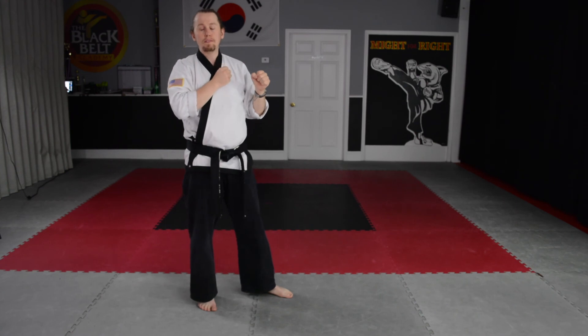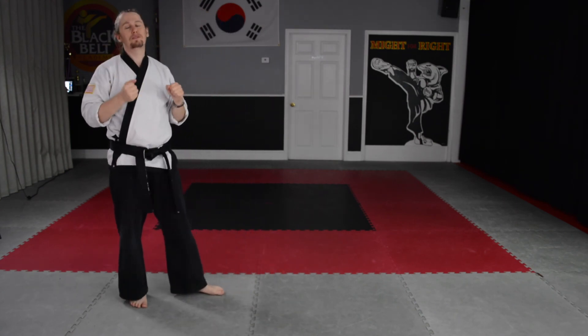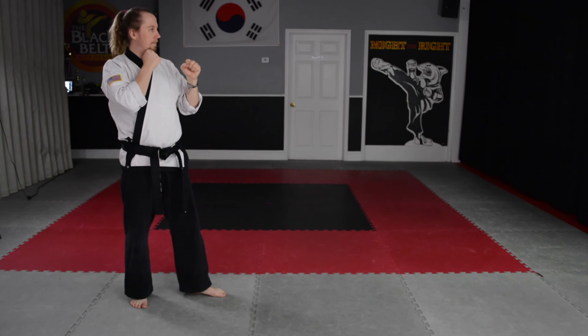Combination number two: step front punch, step again, front punch, back punch. Ready? Go.